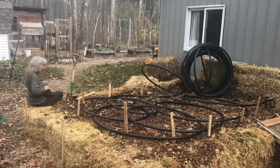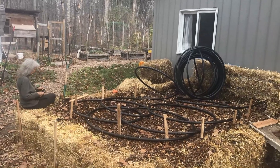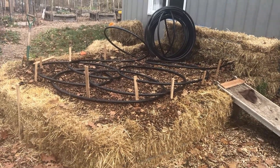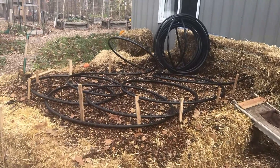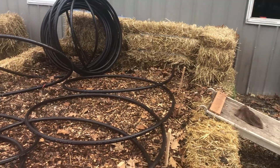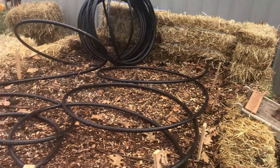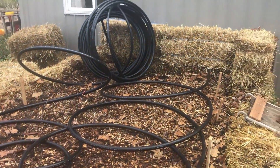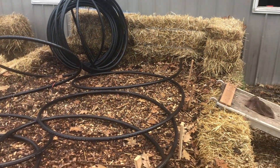Here we are — we've got the compost laid into the first course of straw bales, and we've laid out some of the pipe going into the building. This will be the cold return, looping through. We're about to put material on top of this and then layer by layer build it up.